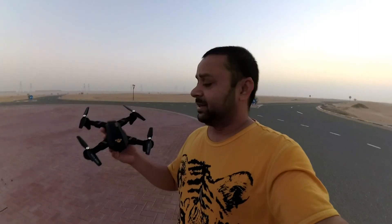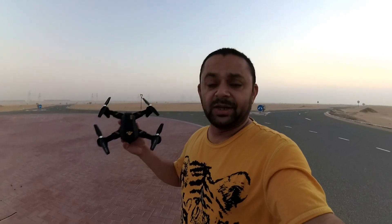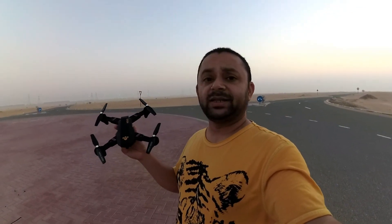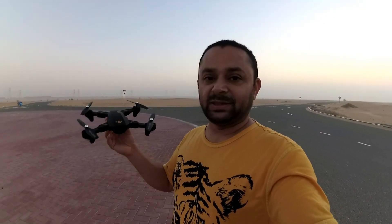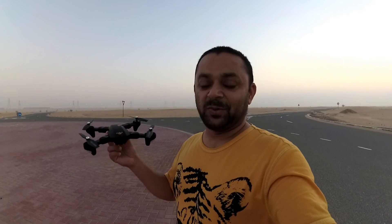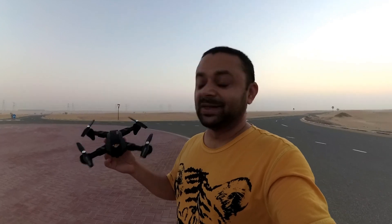Assalamu alaikum and greetings and good morning. This is my favorite spot in the desert. I'm holding the Visuo, or as others are calling it WISO, X809HW, and this time I have the HW version in my hand, which means it has a wide-angle HD camera — still 720p — and it has altitude hold feature this time.